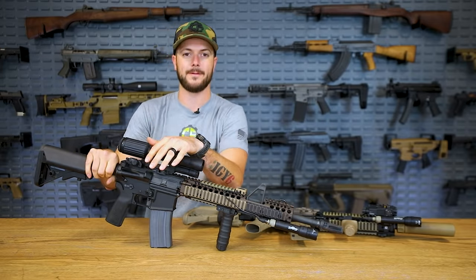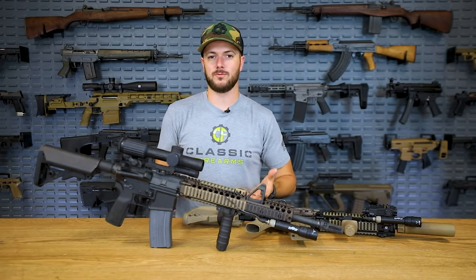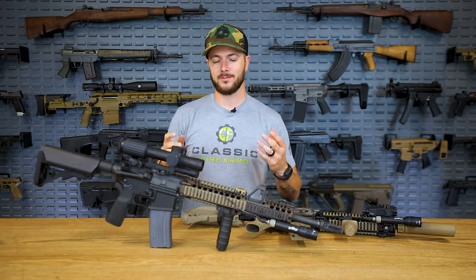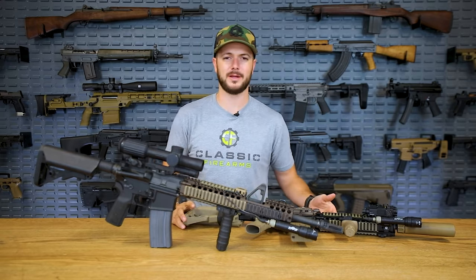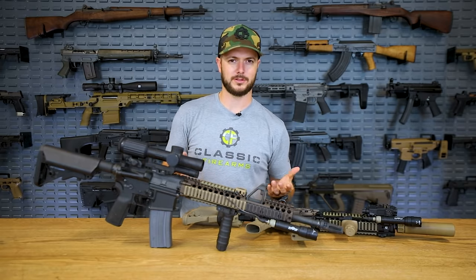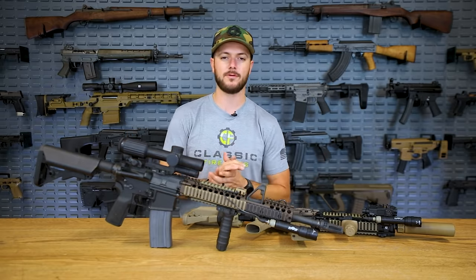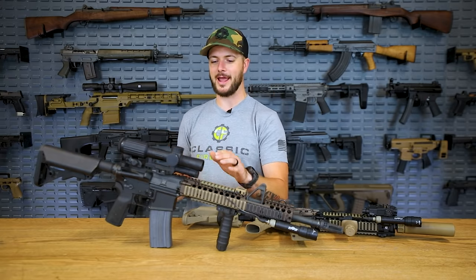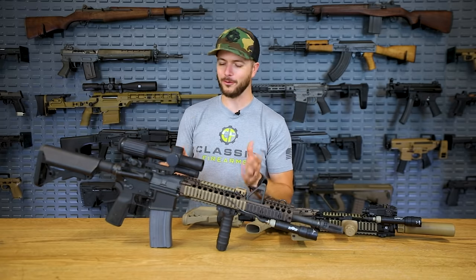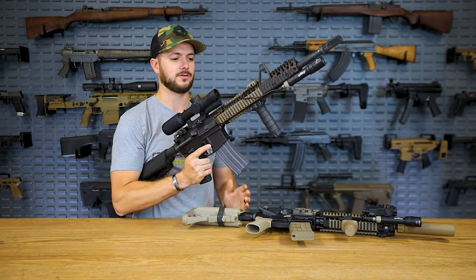They're super reliable optics, especially the ACOG, which I think is probably the most battle-proven optic in the world — it just works. On my issued service rifle we don't actually run iron sights, we just have the ACOG. I'm a non-combat MOS so we're not too concerned, but I've seen a lot of O3s who say it's extra weight and their ACOGs work fine. Then there are guys like me who figure if anyone's going to have bad luck, it's going to be me — dead optic, destroyed optic — so I need old faithful: iron sights.